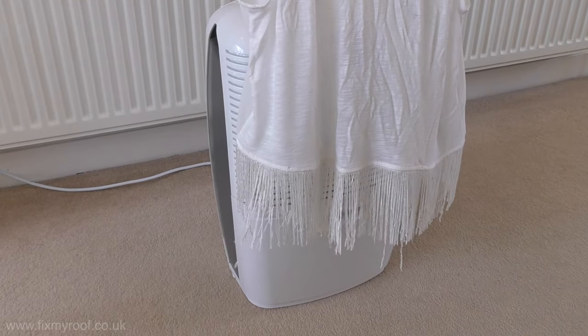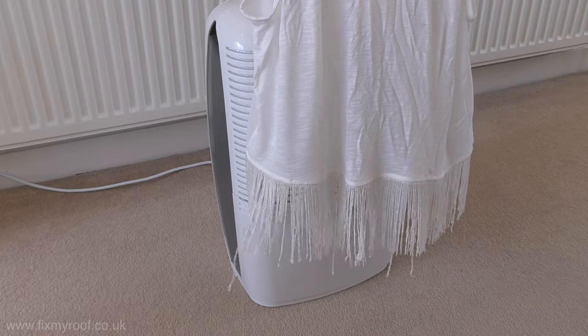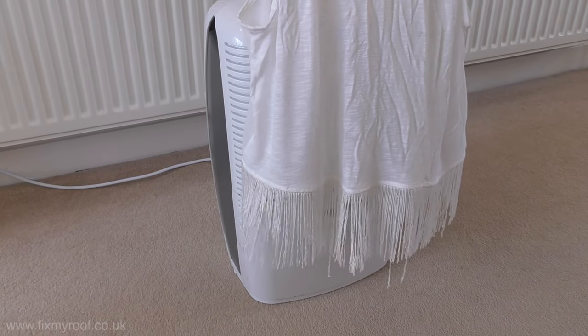In visual terms, if I hold this tasselled scarf in front of the exhaust you can see the effect on airflow. It's a very gentle waft at close range — nothing more.